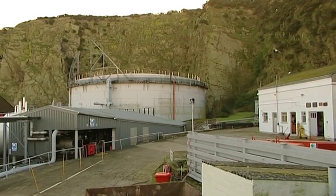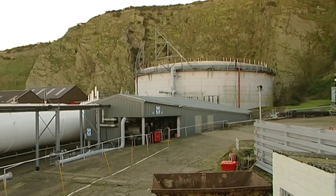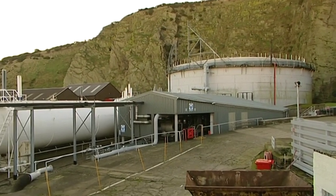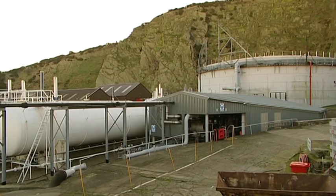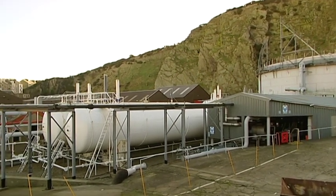The high pressure plant — we put that in as recently as 1995, and it was to supply the developing areas of Governors Hill and Onken.